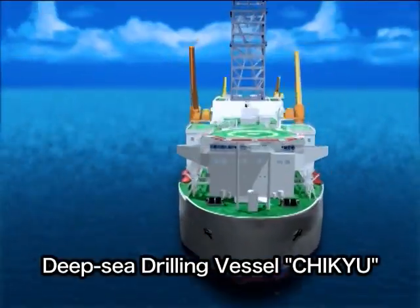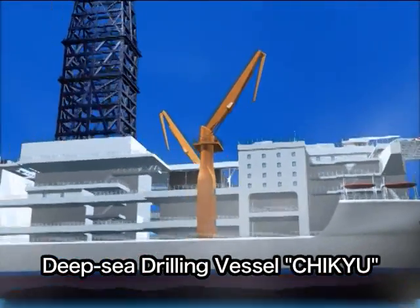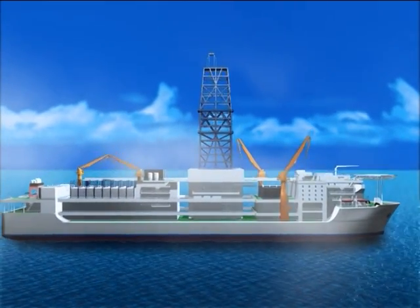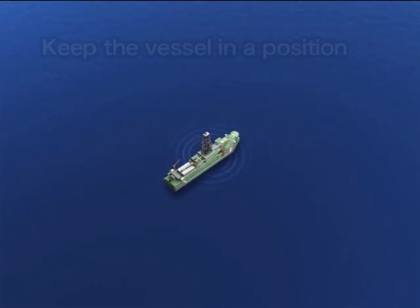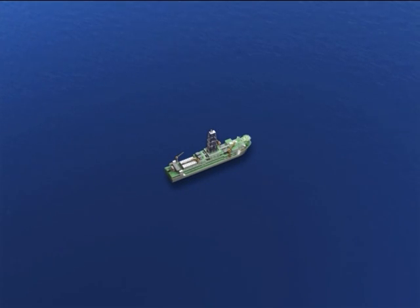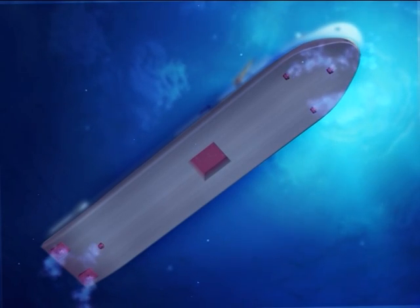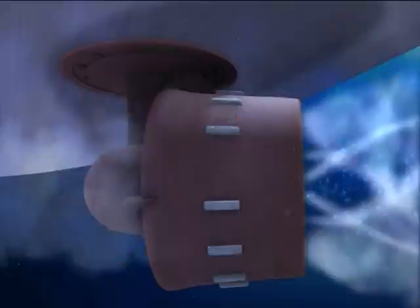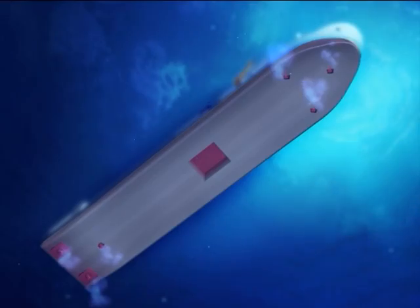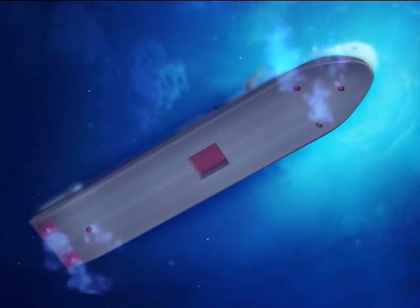How does the deep sea drilling vessel drill into the seafloor? When the vessel arrives at the drilling site, it receives a satellite signal that helps the vessel move into the exact position required. The vessel has six propellers that rotate a full 360 degrees and keep the vessel in one position, preventing it from drifting due to the wind, waves, or sea current.